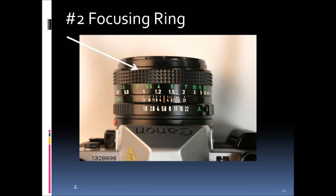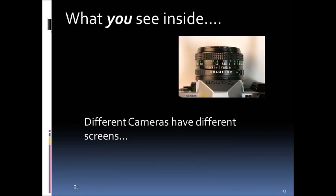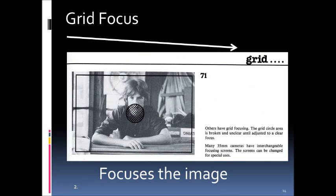Part number two is the focusing ring, and its function is simply to allow us to focus the image for a nicely focused photograph. Inside the camera you'll see a viewfinder screen. One type is called a grid focus — in the center there is a circle with a kind of grid on it, and as you rotate the ring back and forth, that grid will come into or out of focus. This works on both digital and manual cameras.